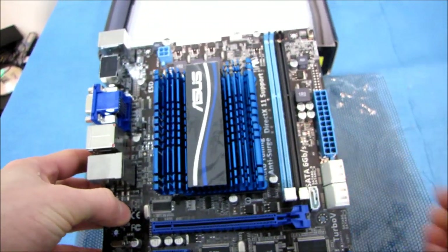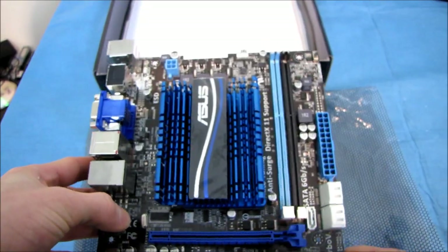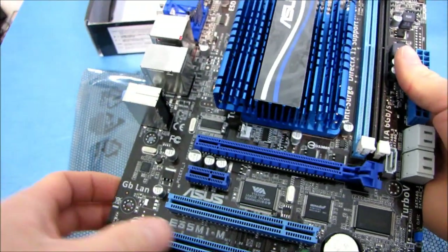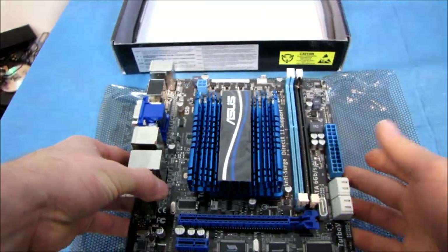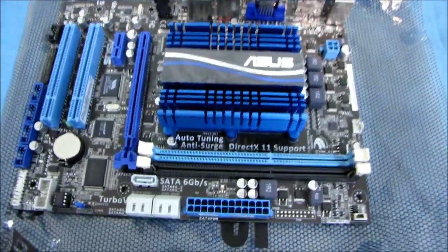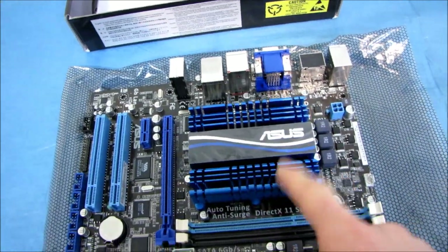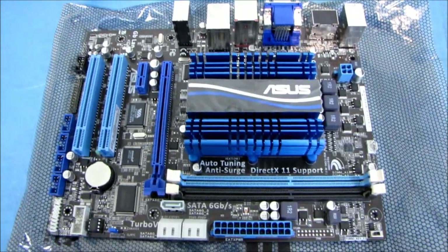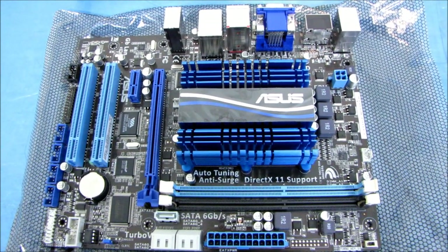Thank you for checking out my unboxing of the ASUS E35M1-M. Don't forget to subscribe to Linus Tech Tips for more unboxings, reviews, and other videos. Don't forget, this is an APU — a CPU and GPU combined. It is a DirectX 11 GPU and a dual-core CPU. Thanks for watching. Subscribe — go do it now, don't be lazy.